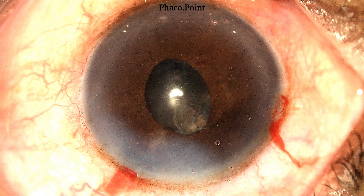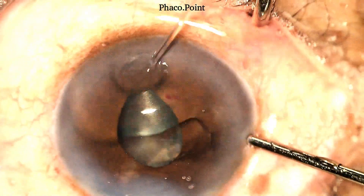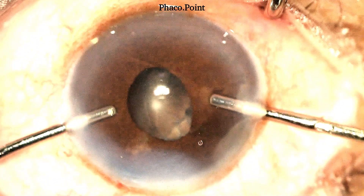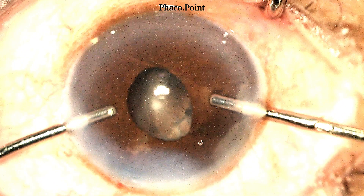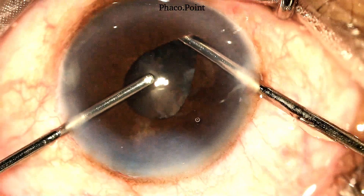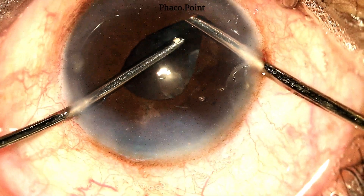Following the completion of nucleus management, viscoelastic is introduced into the anterior chamber and then we proceed with the bi-manual irrigation aspiration. Being a left-handed surgeon, I introduce the irrigation held in my non-dominant right hand and the aspiration in my dominant left hand. In this case, I have retained epinucleus and cortex.